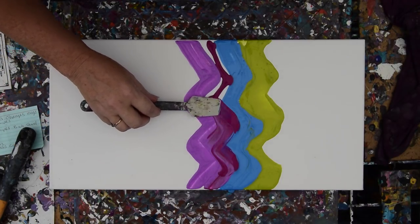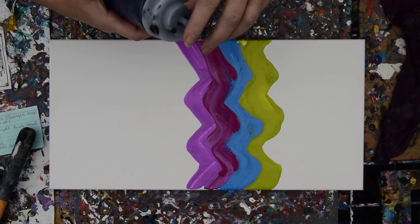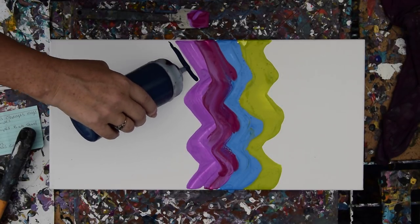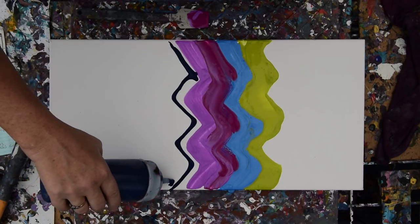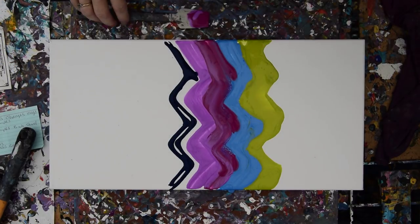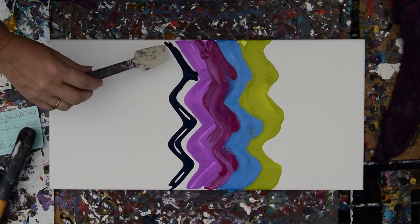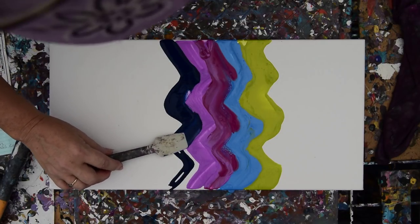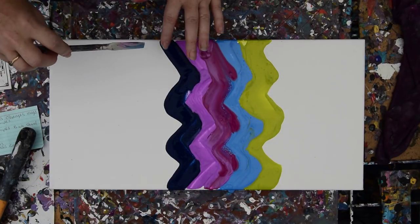I seldom use silicone anymore because I don't like to clean it off of my art. Floetrol will create cells, and I like that about that. I recently bought some Grumbacher Prussian Blue, which I have seldom used — this is the first time in the year that I've been doing this that I've been using it. It only came in tubes, so I mixed my GAC 800 with it directly to thin it and make sure it was well mixed. After that I added Floetrol.